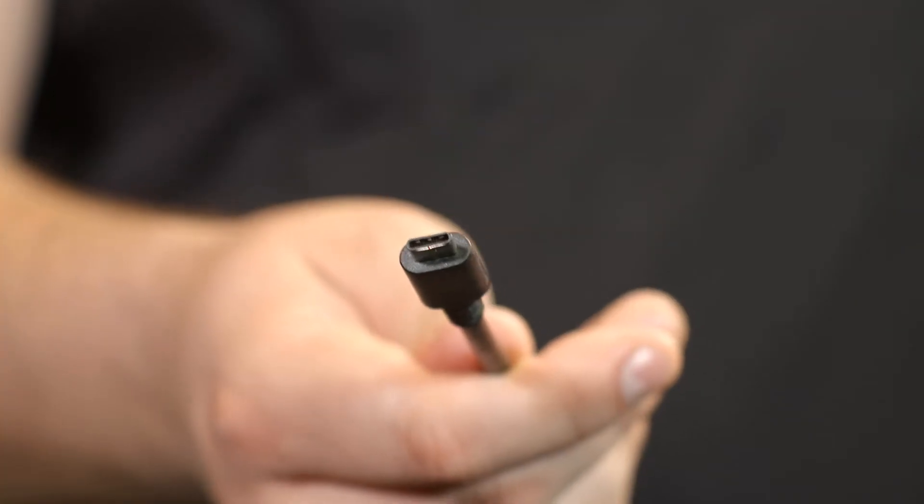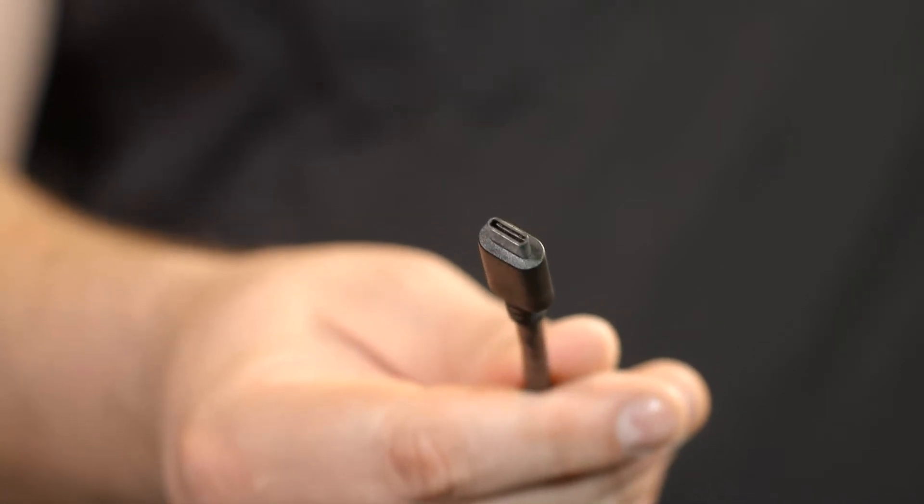The new USB Type C connector is now significantly smaller than the common Type A — only about a third of the size — and therefore is both space saving and lighter. Ideal for both handheld and portable devices, it also ensures less bulky cables. The USB C connector is similar in size to the Apple Lightning connector, and another common feature is that the USB Type C no longer has a wrong way up, as it has a reversible connector, unlike its predecessors.